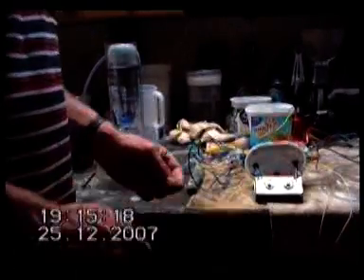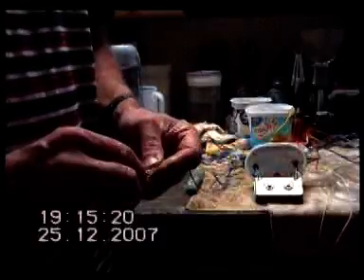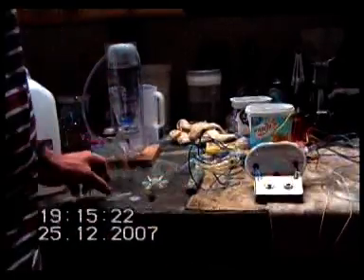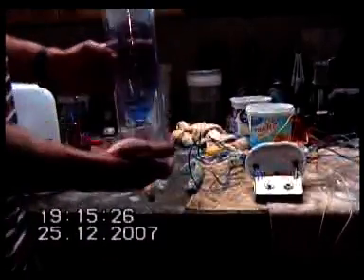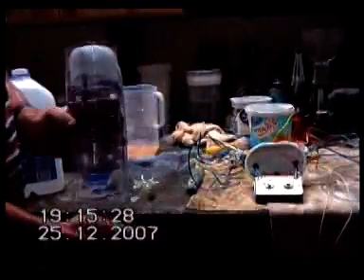I've had a bit of a break off construction, had to do a bit of other work around the place. But what I've done recently is I've made up a bit of a better measuring device.